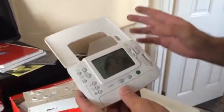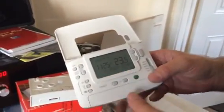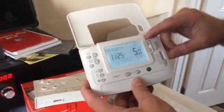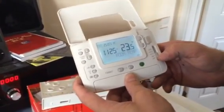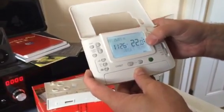It always displays the date, time, and current room temperature even when switched off. With the slider in the off position, it has five-degree frost protection — if the temperature ever drops below five degrees, it will fire your boiler. Switch it to manual for constant heating mode.